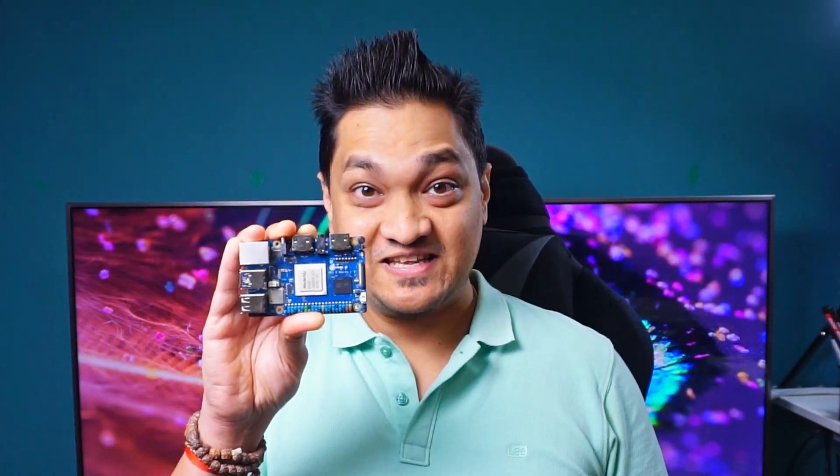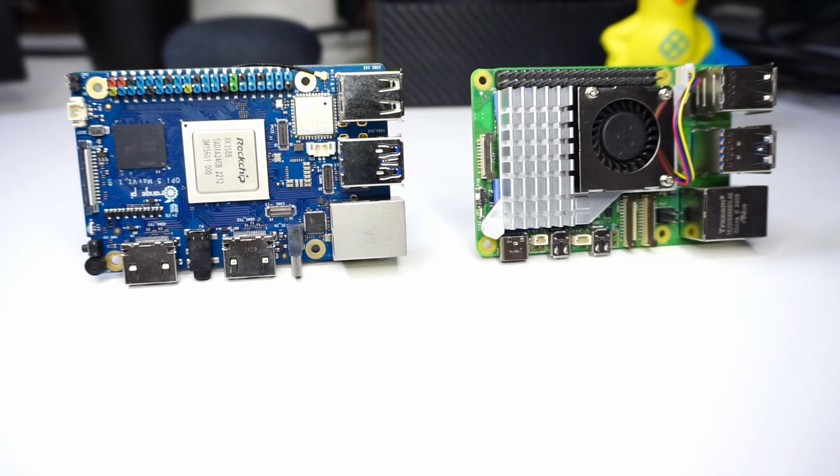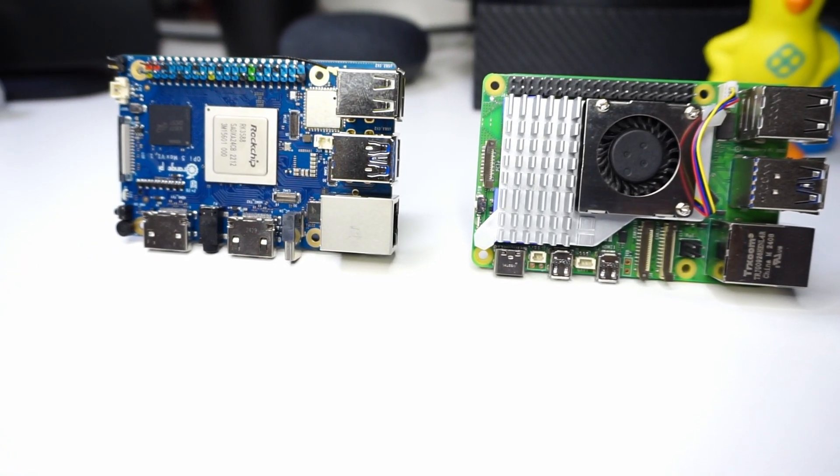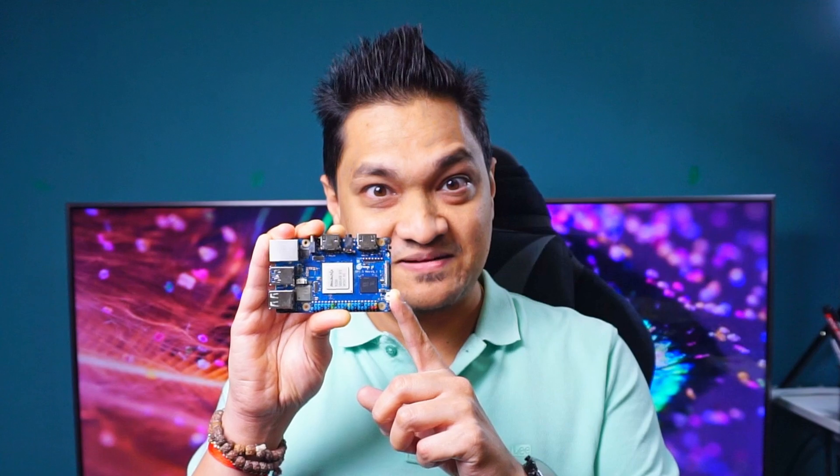This is the Orange Pi 5 Max. This is a successor of the Orange Pi 5 Pro, which has the same form factor as the Raspberry Pi 5. We will look at this board in detail and see its various components.